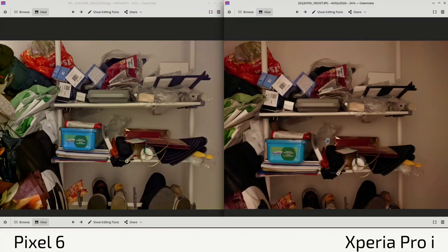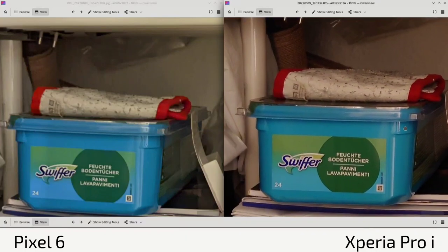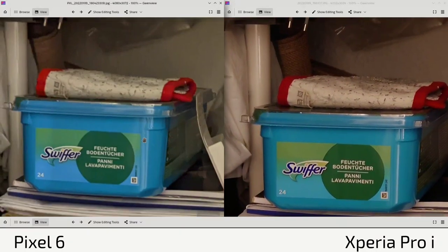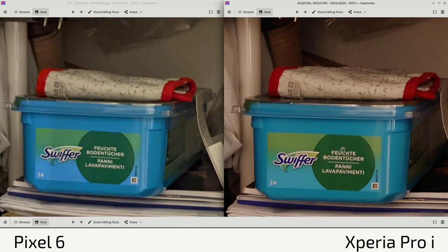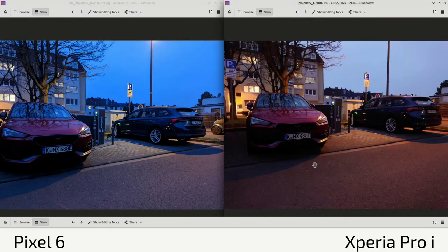In semi-light conditions, the same issue appears: the Xperia Pro-I is a bit darker, you can see it on the edges too, and the Pixel 6 has brighter exposure. Checking sharpness in general, stitching still has a problem on the Pixel 6 even with the January security update. The Xperia Pro-I gets the sharper shot here.